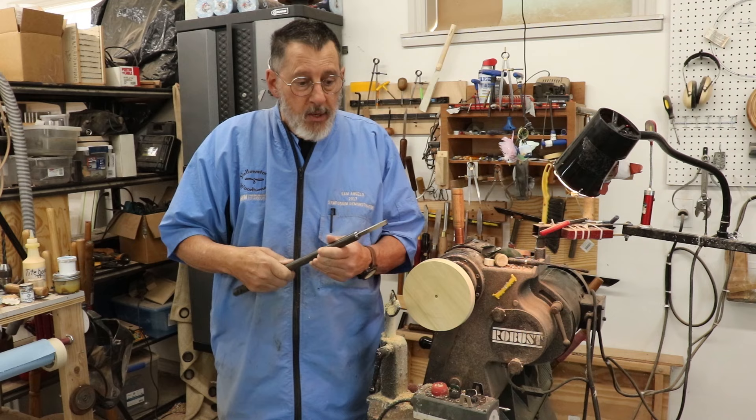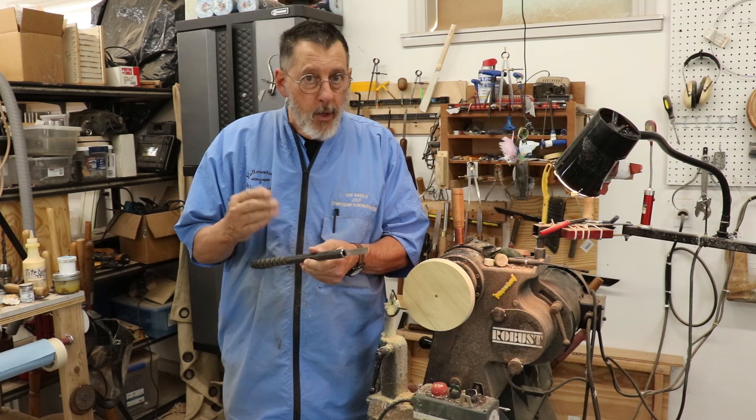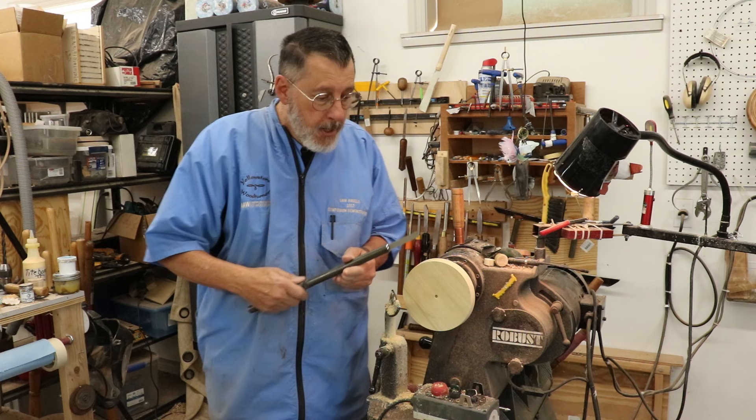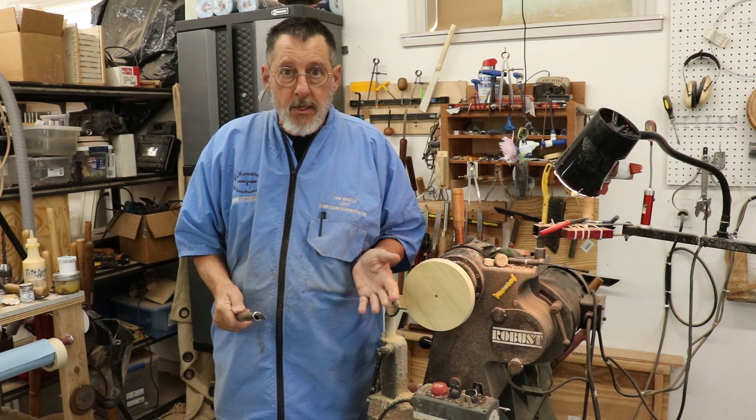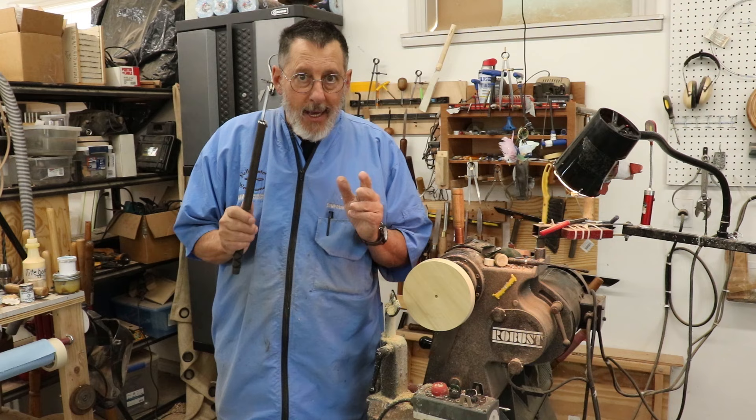Now this tool is designed to be used with that device for making a bowl out of a board, and it goes in at a certain angle, maybe 45 degrees. Ron has these little templates that you set up with that device.